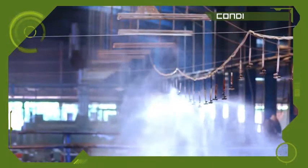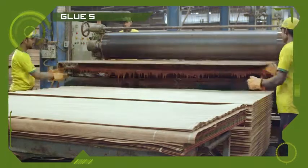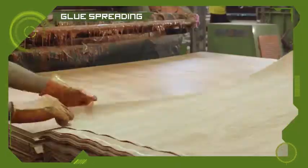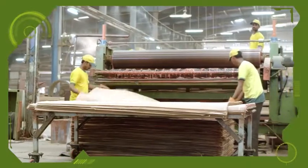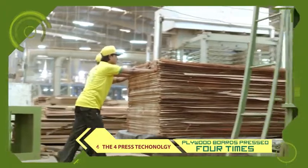Plywood boards are conditioned once again. The next step is glue spreading — the boards pass through an 8 feet glue spreader to add the face veneers to them. Now it's time to give the plywood boards the Four Press edge.